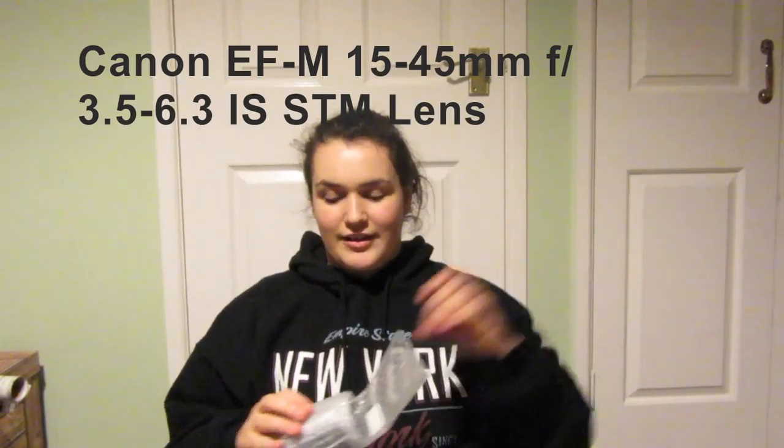So this is the lens right here. This is the EF-M 15-45mm F3.5 to F6.3 IS STM wide-angle zoom lens. I will actually write this in the video so you can read for yourself in case I butchered that. If I had bought this lens alone, I would have been paying £229 according to the internet — I think it was Canon I was reading.